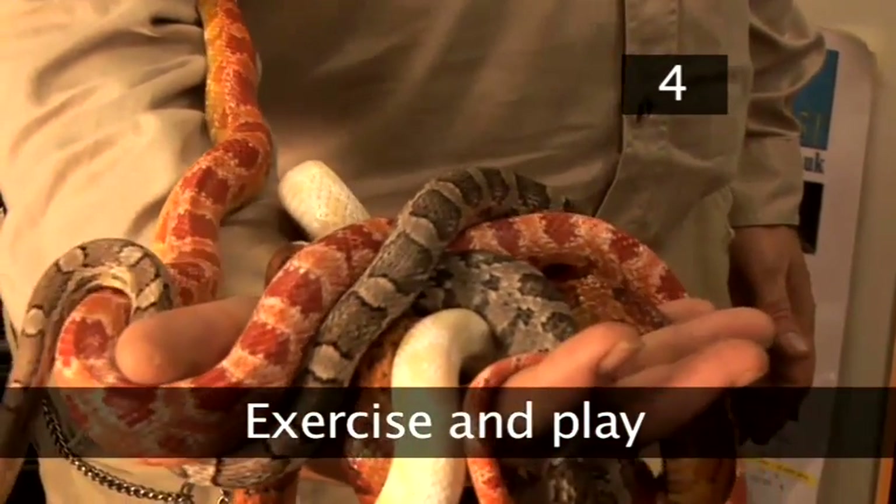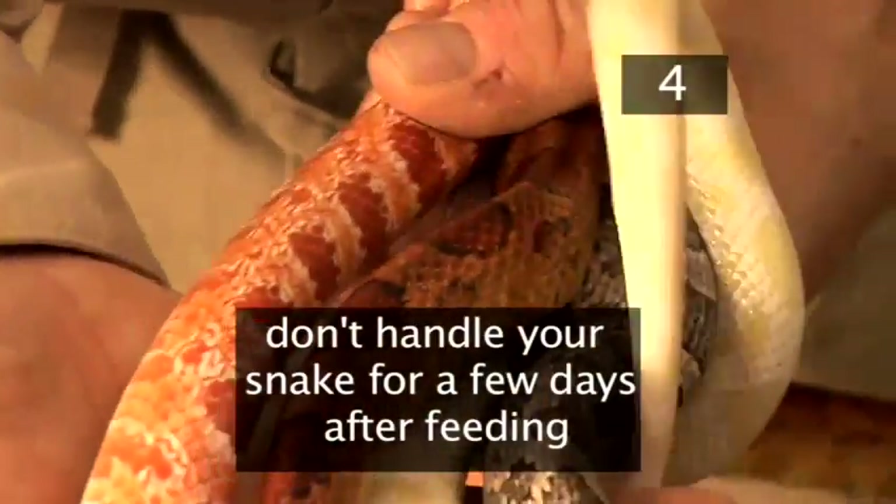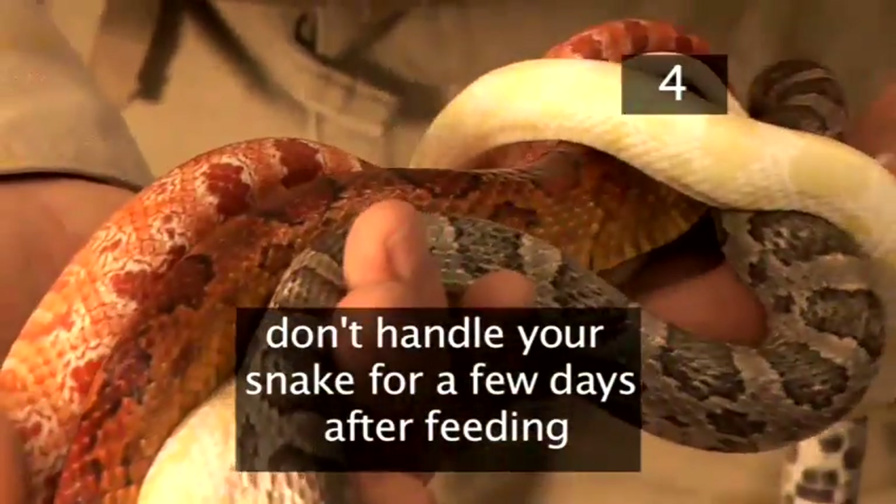Step 4: Exercise and play. Baby corn snakes can be handled, but don't handle your snake for a few days after feeding, as they don't enjoy moving around too much when digesting their food.